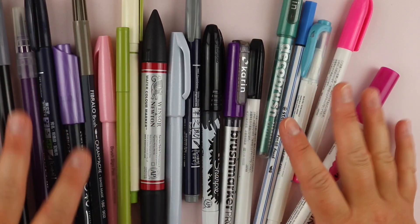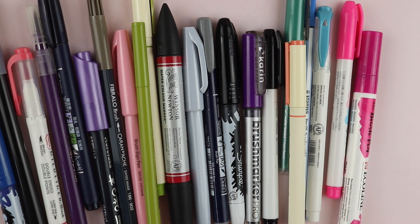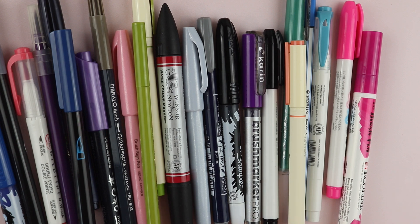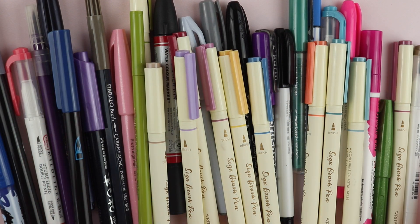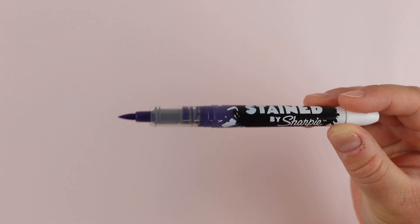I happen to have about a bazillion brush pens — maybe not quite that many, but I do have a lot. I've gotten a bunch of them out to share with you, and I'm also going to tell you which ones I think are best for certain lettering scenarios. Let's start with comparing a couple of different sizes so you can see exactly what I'm talking about.